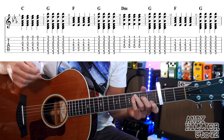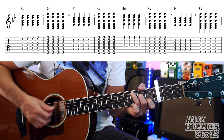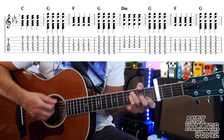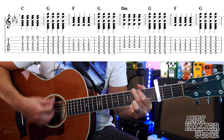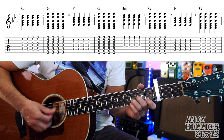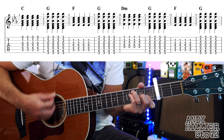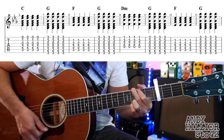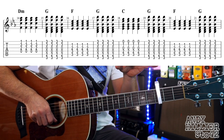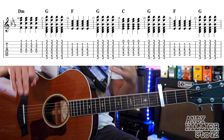Let's try the second line. Now the next line is just a variation on those chords - basically it plays the second four bars of the previous line and then plays the first four bars, so it just changes the way round it does it.